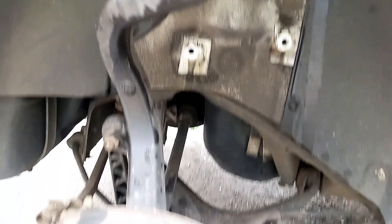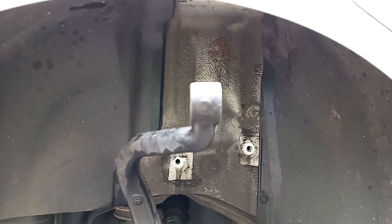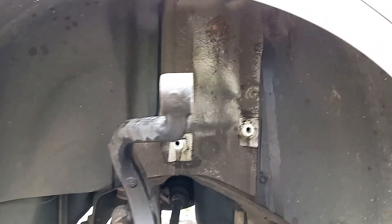So the rear is off on this side, and the other side I redid it already. There's not much to it — loosen everything up, pop the shock out, and replace it.